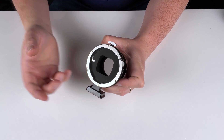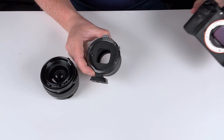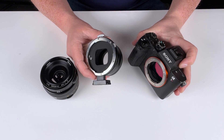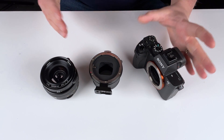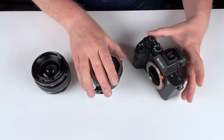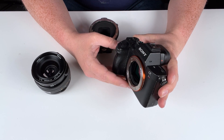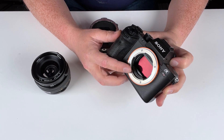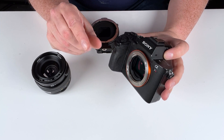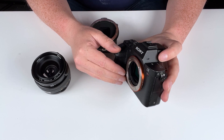How are you able to adapt a medium format lens to a Sony E-mount camera? It's actually pretty simple — it's all down to focal flange distance. With a Sony E-mount camera, the spacing between the lens mount and the sensor is very small and narrow. That's the focal flange distance of Sony E-mount.